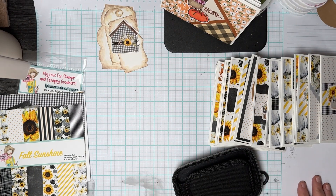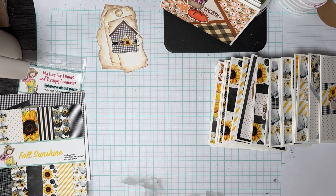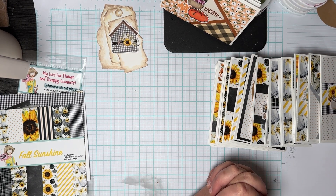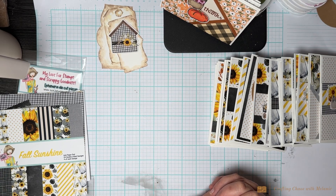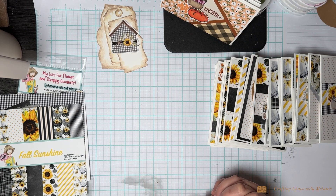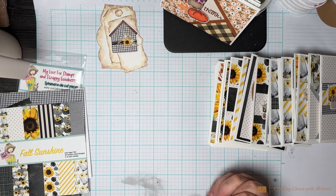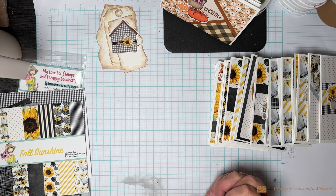Hello everybody, welcome back to Crafting Chaos with Melanie. Today is Sunday and I'm going to do a fall share. I killed a paper pad — not completely, I just have a few sheets left — but I used a paper pad and the ephemera pack and I want to show you what I came up with. I limited my supplies.